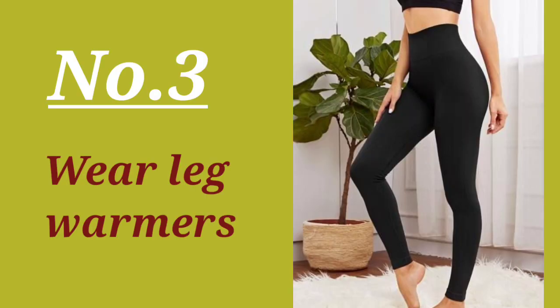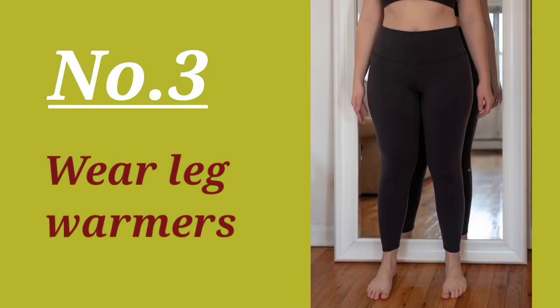Number three: leg warmers. You can wear leg warmers under your outfit, and you can also layer them on top. Wearing leg warmers under your pantyhose or inner layers helps keep you warm in winter.